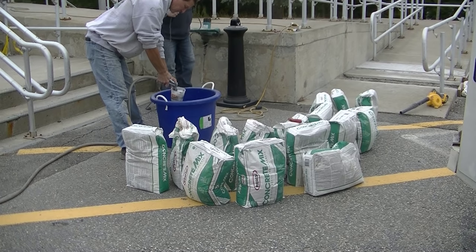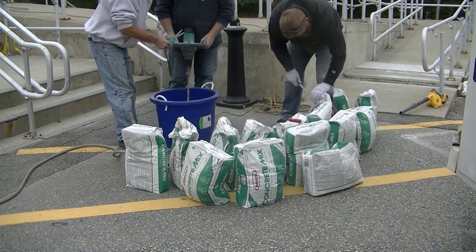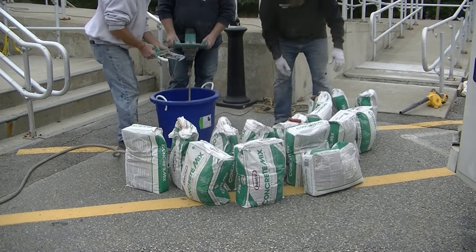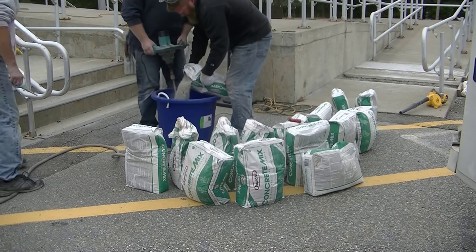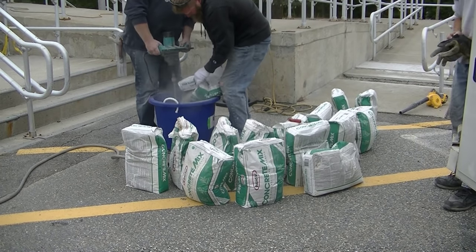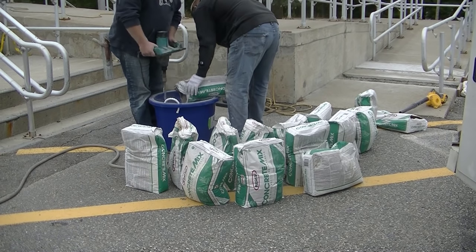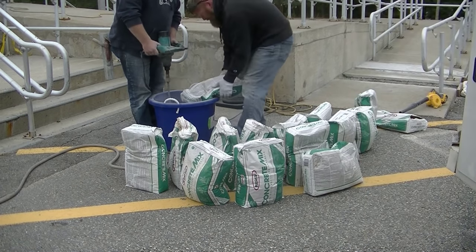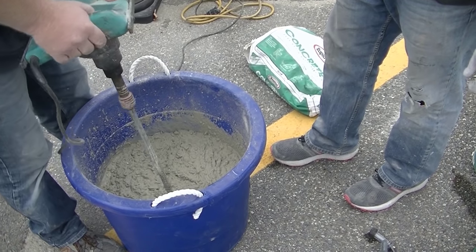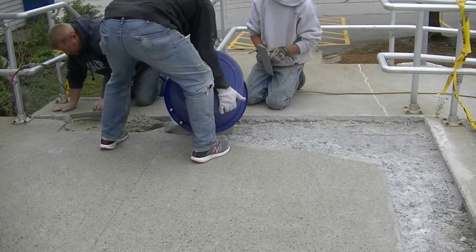Now we're using the green bag from Rapid Set — their concrete mix. It has a small aggregate in it, about a 3/8" stone aggregate. This stuff sets really fast, so I'm using their set control powder, which slows the set time down a little and gives you more working time. Without it, you only have a couple of minutes to work with one bag. The set control roughly doubles that — taking you from maybe two to three minutes up to five, six, seven, or eight minutes of working time before it sets too much to work with.